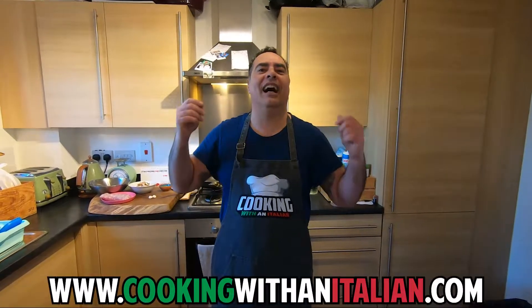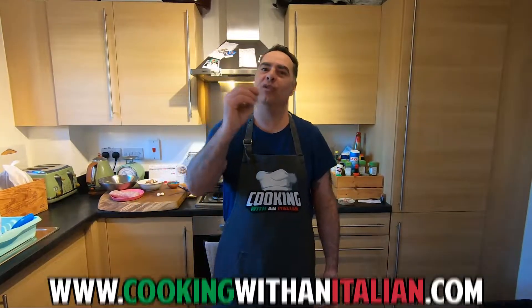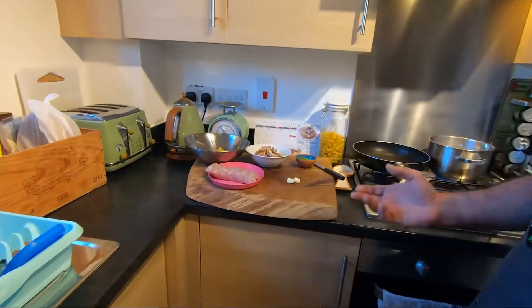Hi guys, it's nice to see you again and thank you for watching Cooking with an Italian. Today something very easy and delicious — like always, we're going to make a pasta with sausage meat and some mushroom. We need just 15 minutes to do that.